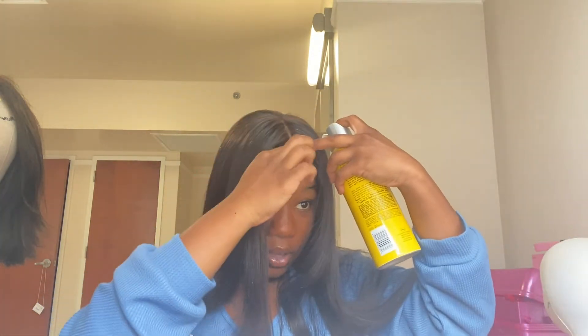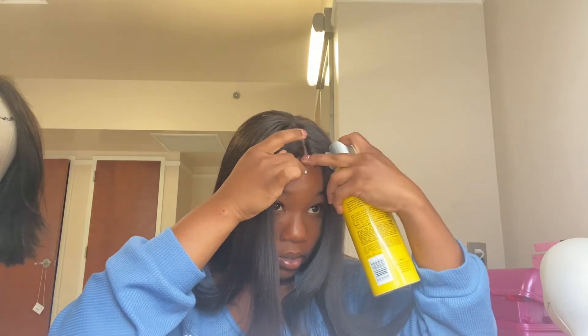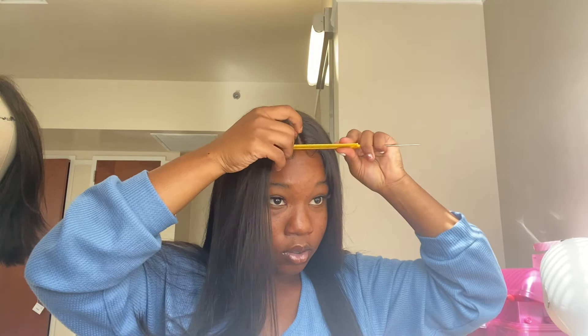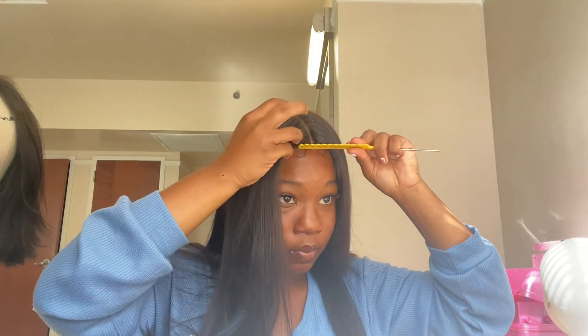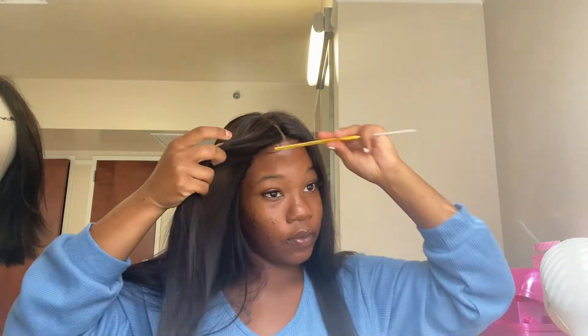Next thing you're going to do — I like to lift the hair up and then spray. What I do is use my fingertips to push in the lace, or you can use your comb. This is the most vital part: pushing in that lace to your hair, which is very, very vital.